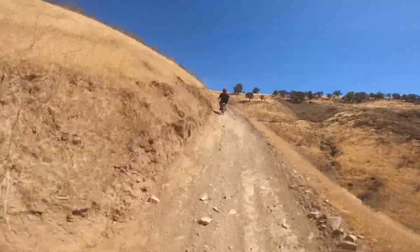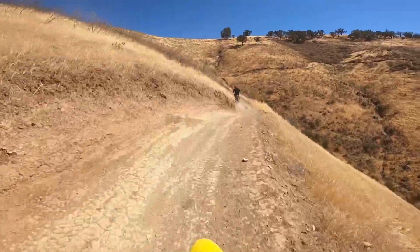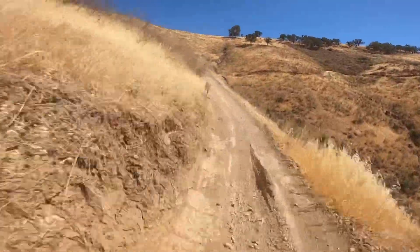I'll leave this last minute of trail ripping for you guys to observe. And for any naysayers on the equipment we're using, I left a run-up video at the end.